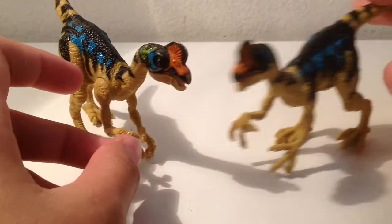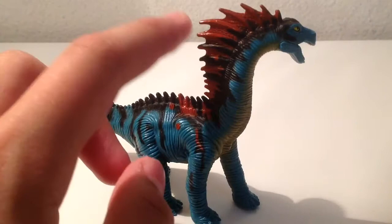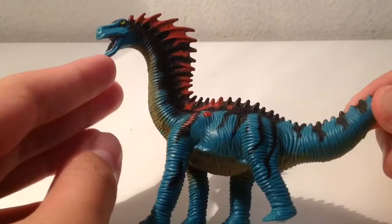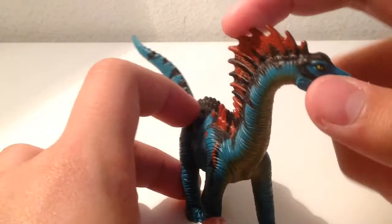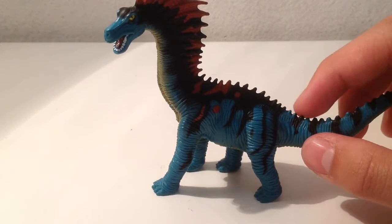Next up we have the Amargasaurus — this was my third favorite. It's an absolutely amazing figure, mostly because of the paint job and the sculpt, even though Amargasaurus is supposed to have two rows of spikes on its neck. This came with the Dino Mountain set with that giant blue Spinosaurus. Even the teeth are painted for an herbivore, and it's a really nice sculpt. I also like that you can bring these miniatures in the water without them rusting, though they do sink and do not float. This one deserves a 9 out of 10.